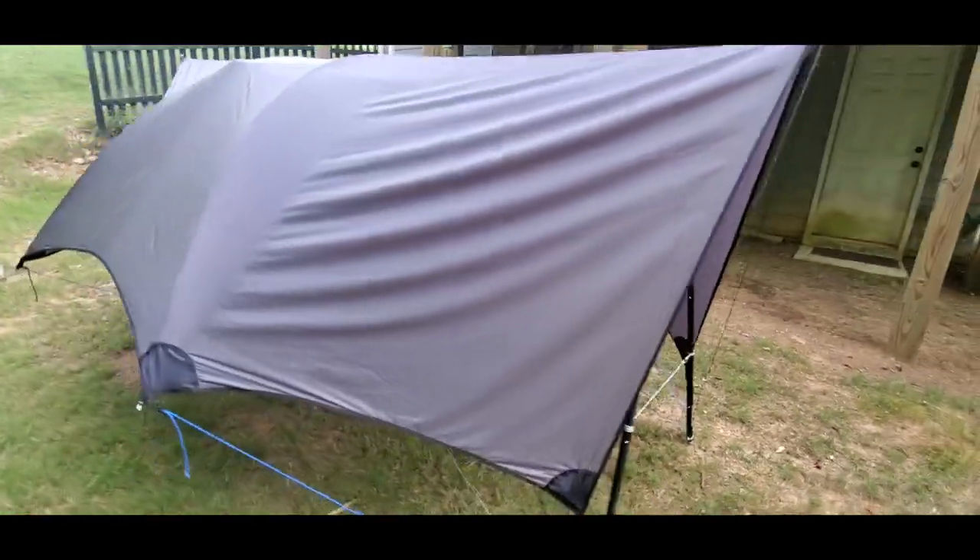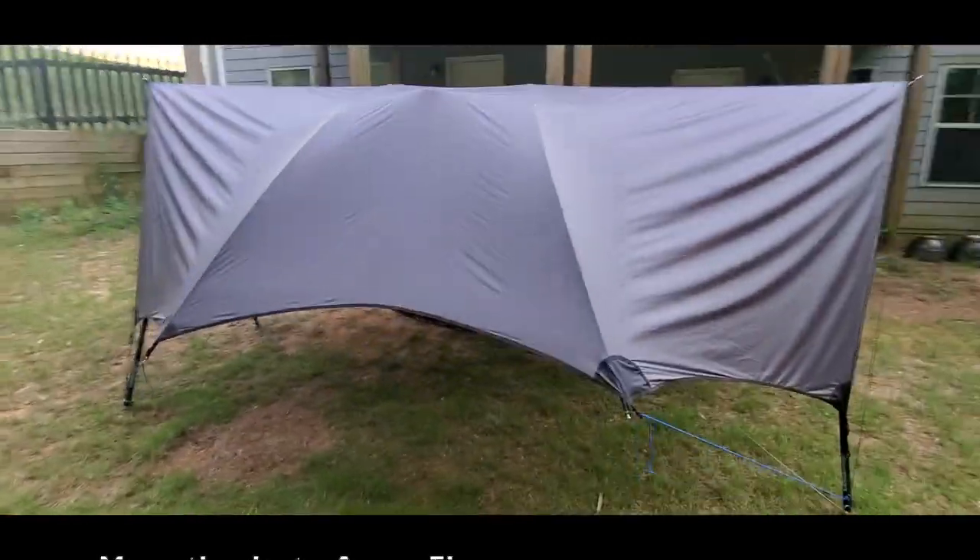That's a quick look at the Monster Fly hitched on the Yobo Gear Cricket Stand.